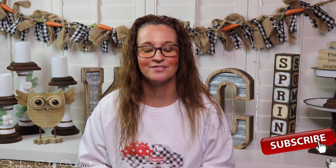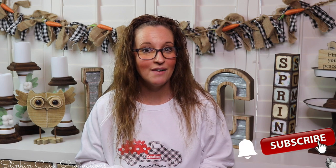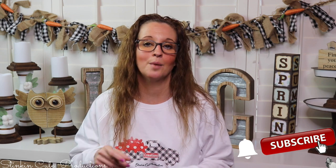Hey everybody, welcome back to Kelly Barlow Creations! If you're new to my channel, thank you for stopping by. Stick around by clicking that red button for more crafting on a budget videos. When the bell appears, YouTube should notify you every time I upload a new video, depending on the option you choose in the bell dropdown menu. You can find my social media links in the description box below.